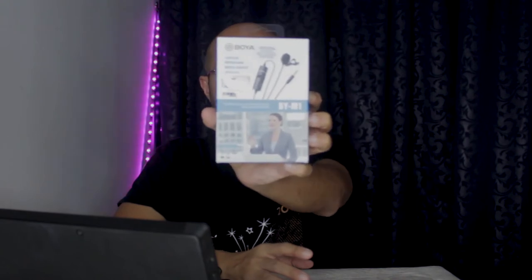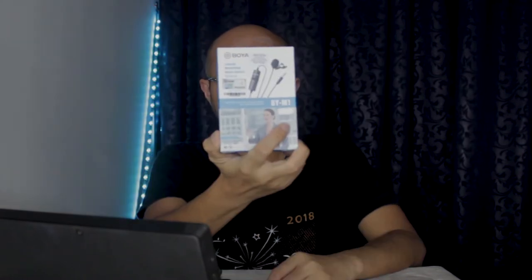So recently, I browsed the internet — I tengok dekat KL DSLR. There is a promo on BY-M1 mic. It's a lavalier mic. Harga asal, kalau tak silap, almost RM100. Tapi, the promo price is around RM45. So let's do the unboxing now. Tengok apa yang ada in this mic ya, apa yang dia provide. Then kita do a quick review lah, the quality between this mic and that mic.